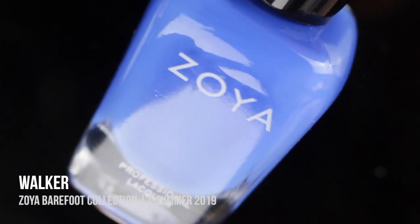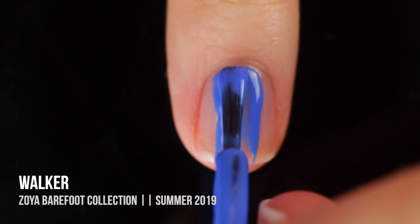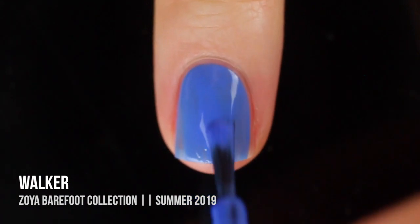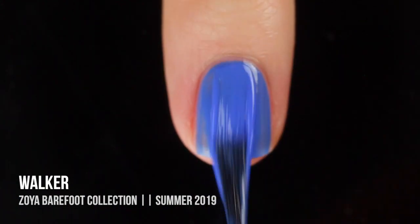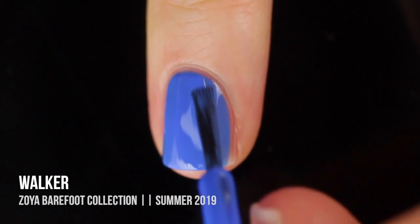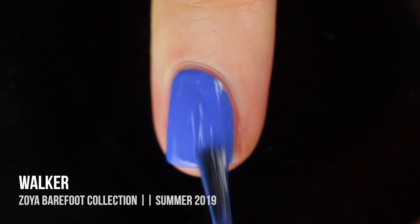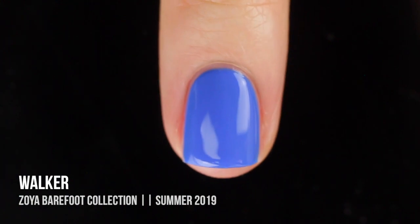Next up we have the shade Walker, which is a color I was super excited about because I absolutely love wearing rich blues in the summer. This one is a little bit lighter than a primary blue, and it is a cream. It's interesting because it's a little lighter than most of the rich summery blues you usually see — it almost has a slight pastel hint to it. It was surprisingly a little bit sheer on the first coat, but I got full coverage on the second coat.